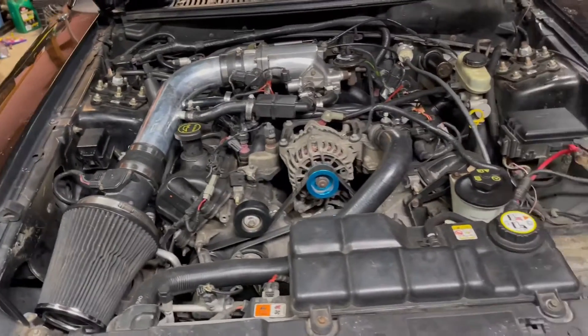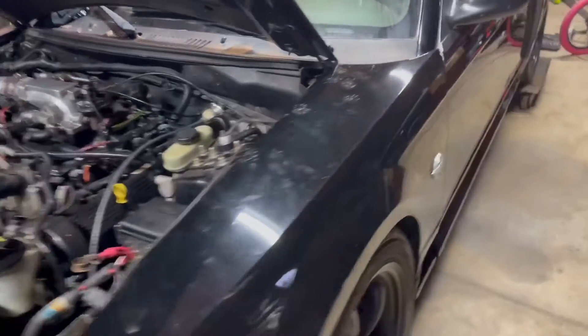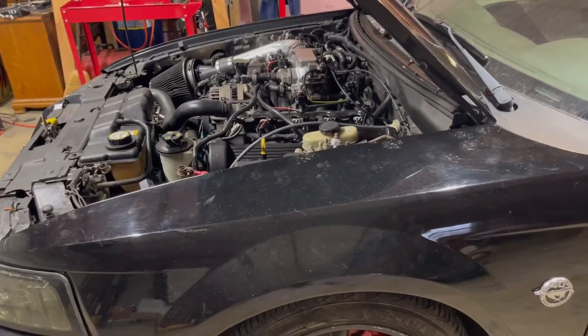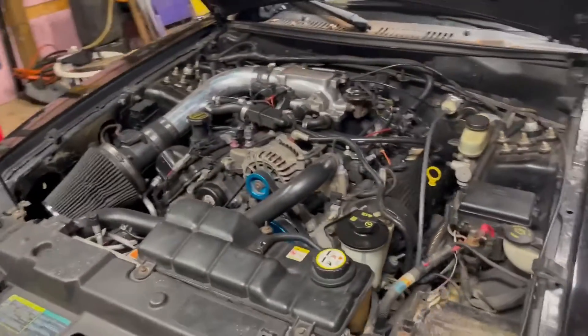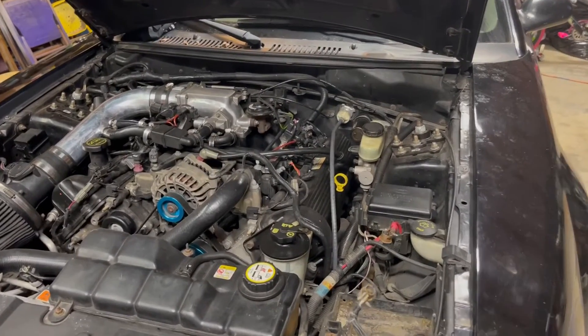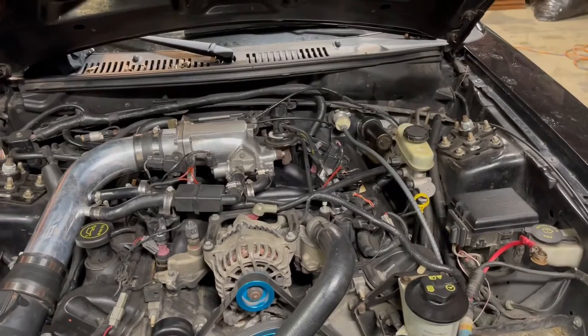It has an aftermarket clutch in it with a lightweight flywheel, which I don't even think it's been driven yet with. I'm pretty sure it's in there backwards — when he put it together he accidentally did that, which happens. It also has a new clutch line and new clutch fork — all that good stuff.